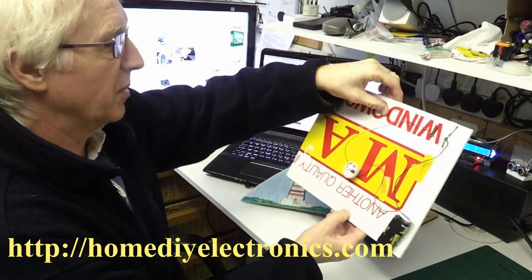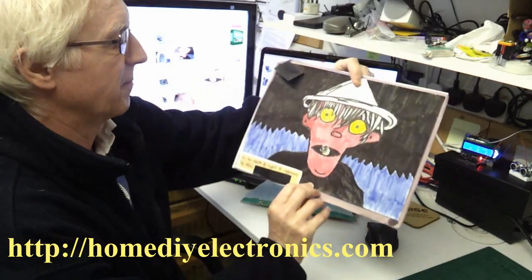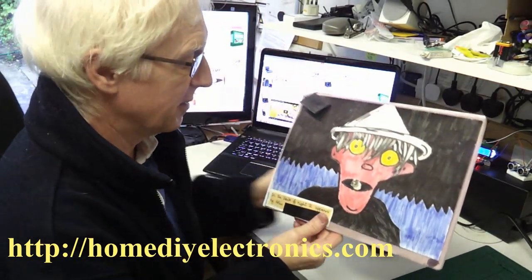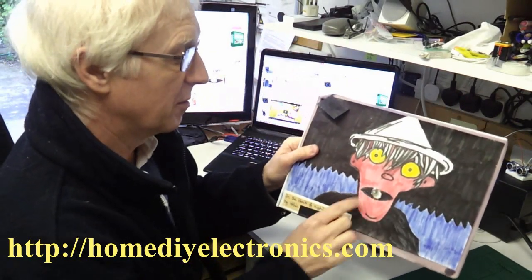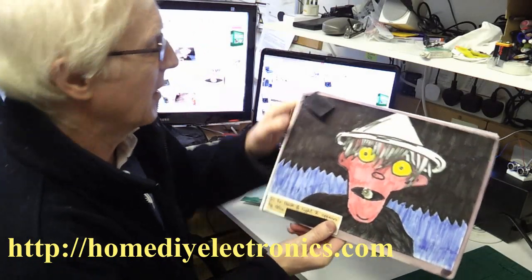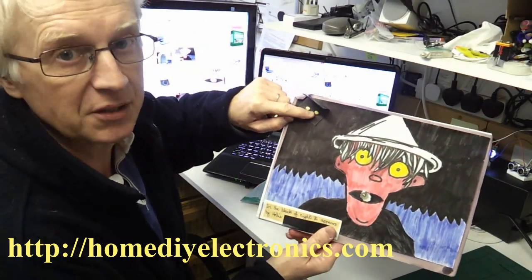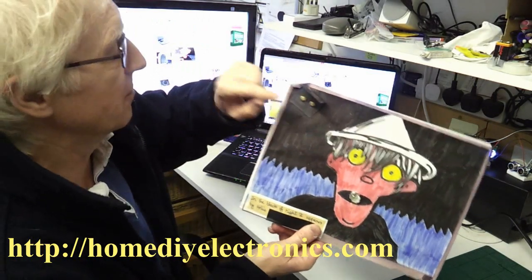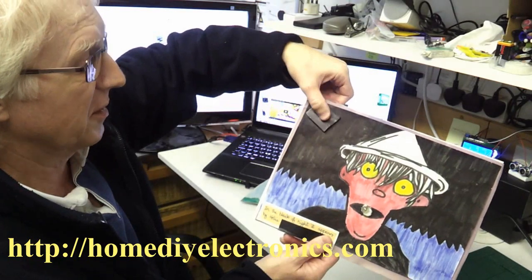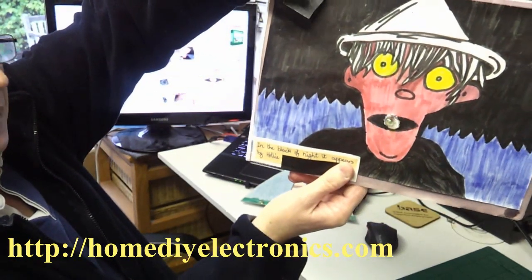It's stuck onto a piece of card and there's a little circuit on the back. She did this one in school, so it's not very complicated. There's a filament bulb pushed through the card in the scarecrow's mouth and there's a little switch here made up of a couple of brass split-pin fasteners and a bit of tin foil on the other side. And when you press the flap down, the light comes on.